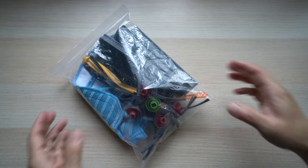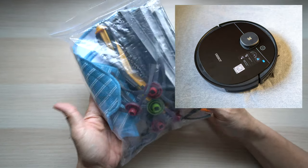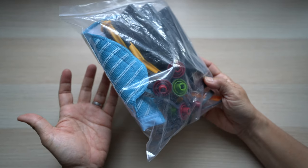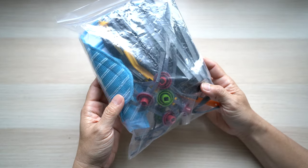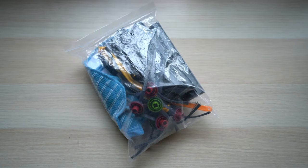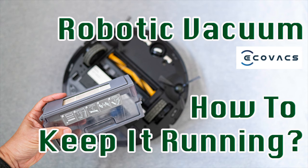In today's video, I'll go over these third-party replacement parts for my Ecovacs Deebot Ozmo 950 in detail. They look pretty much the same and are much cheaper than the Ecovacs OEM parts, but are they as good or worth the savings? If you're interested in my review of this vacuum, how to keep it running well, and how often these parts need to be replaced, I'll put links to my earlier videos here and below in the description.